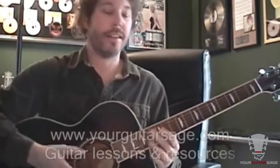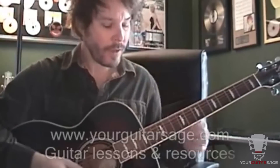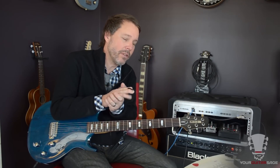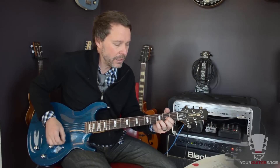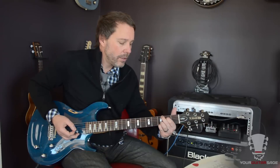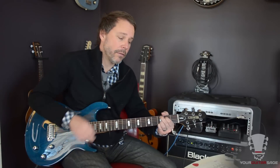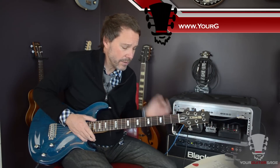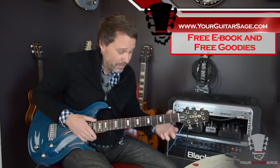Alright gang, we're going to learn about strumming today. This song is actually really easy to play. There's some really cool licks that really spice it up. But if you want to be lazy, you can just play simply D, C add 9, and a G. If you don't know those chords, you need to know them because you're going to use them a lot. Hit the link below, yourguitarsage.com, get the free ebook — it'll help a ton with this kind of stuff.